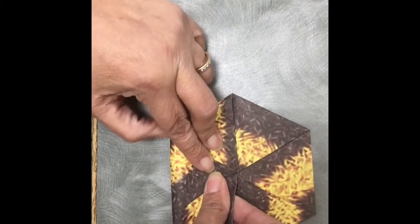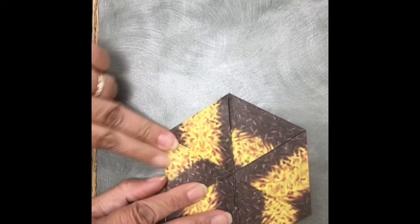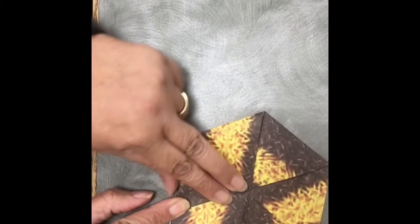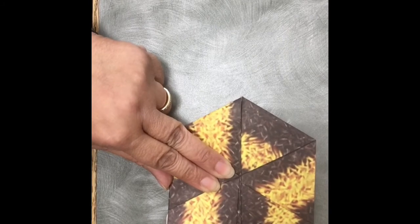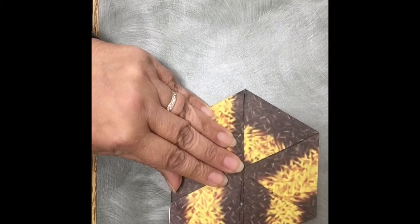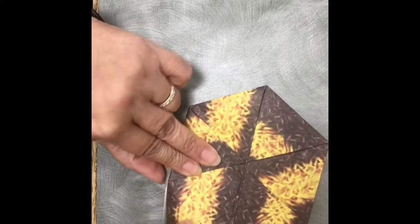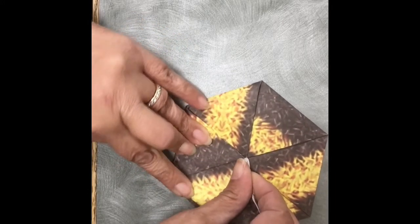So now we have one, two, three triangles. The next thing we're going to do is fold the bottom side up — fold that triangle up. So now we have another triangle: one, two, three, four, five. This is the last triangle that we're going to make. The last thing we're going to do is kind of get your paper as even as possible and fold that triangle up.